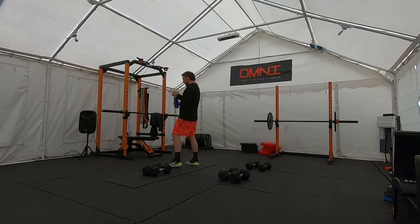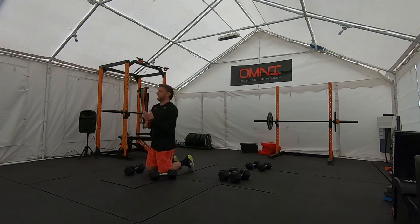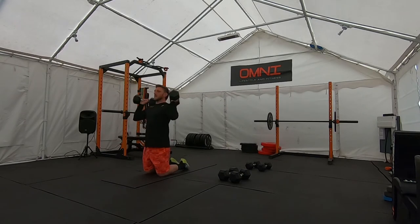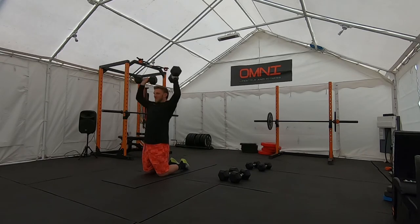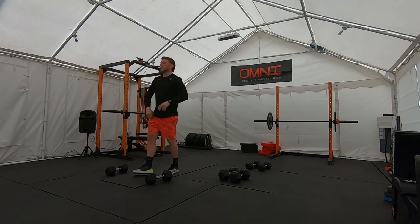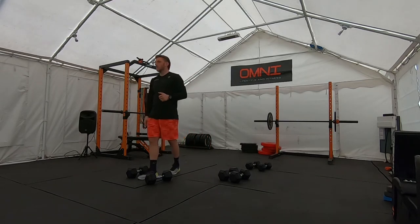Straight into round two — we're going to get three rounds back to back. If you're doing them on your knees, down we go. Five seconds, round two, 10 reps. Off you go, take your time. Nice and tall in the chest. If you were kneeling, back onto your feet.